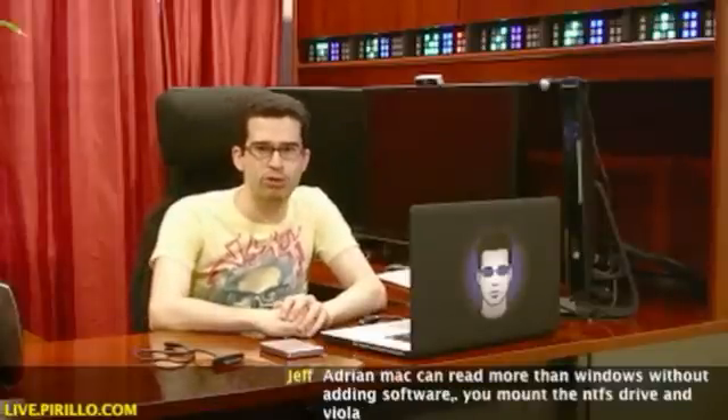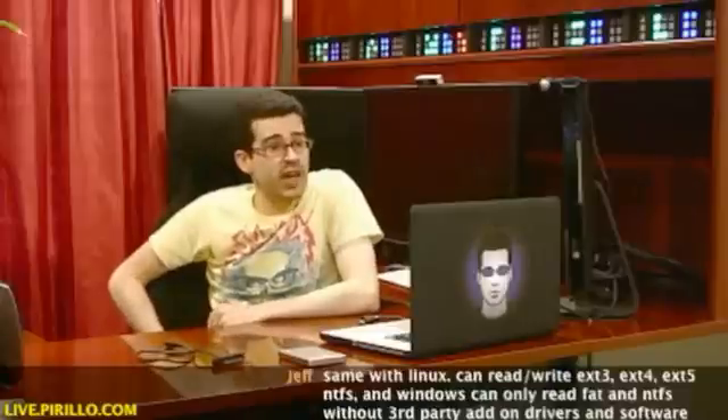Thanks again to Seagate for producing something like this. I think this is extremely powerful, knowing that it's going to be Fuguzwa compatible — as soon as I figure out what Fuguzwa means, or what it does. My email address is chris@perillo.com — maybe you know of a better future-proofed external hard drive; I'd be interested in taking a look. I've never seen anything quite like this.